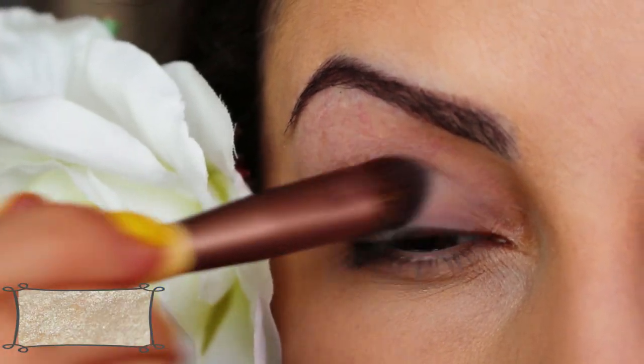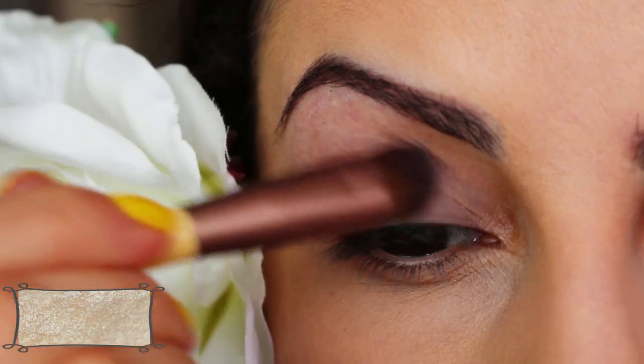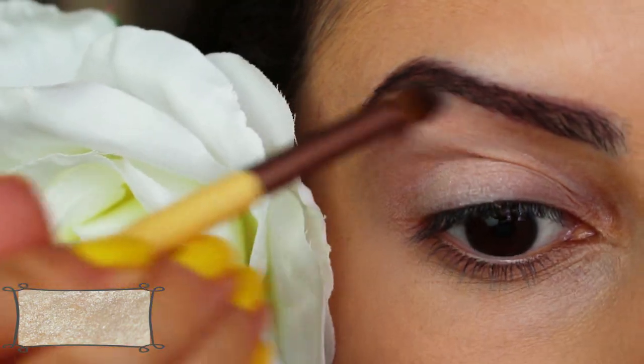Here I'm taking a shiny champagne color and I'm applying it to these strategic areas because it makes your eyes look really pretty and highlighted. So that's the center of the lid, the eyebrow arch, as well as the tear duct.